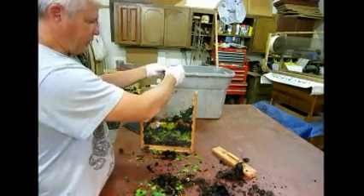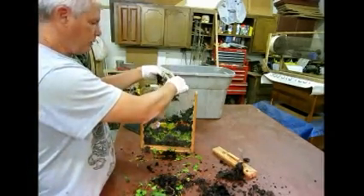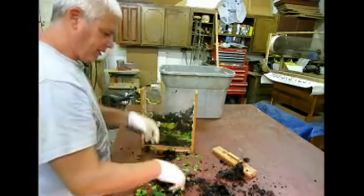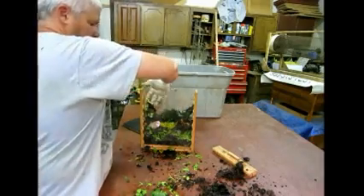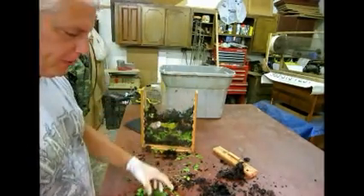A viewer like this takes 50 to 100 worms — about an ounce, really. It doesn't take much at all, and you can feed it once a week. I can fill this all the way up to the top.